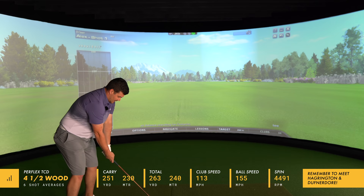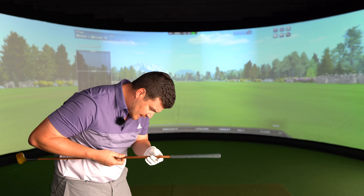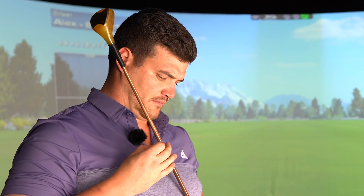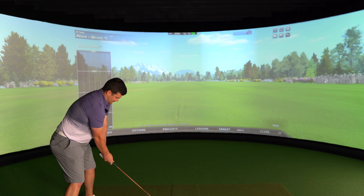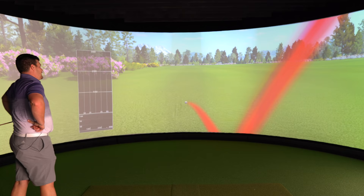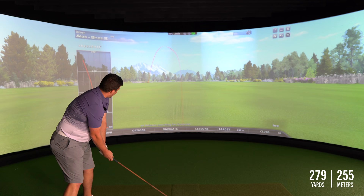The biggest surprise for me is obviously this is not actually a wooden shaft. What actually is it? Well, the shaft just has a sticker saying Perflex TCD, but I don't know what it actually is. First shot: 260. Increased speed — let's go. Where are you going? Increased speed equals increased side spin. 255. Going to aim this one to the right so it comes back.